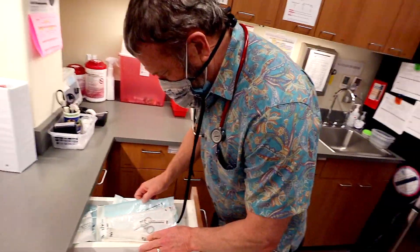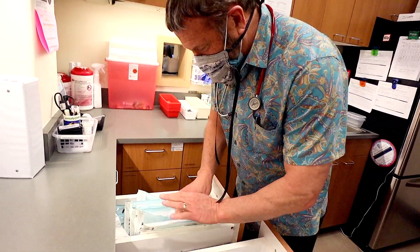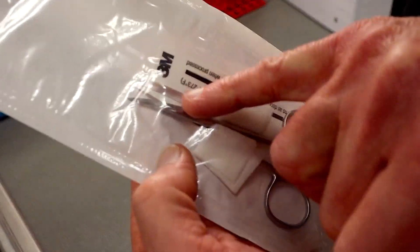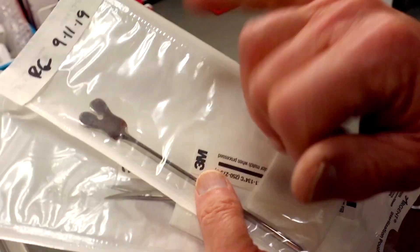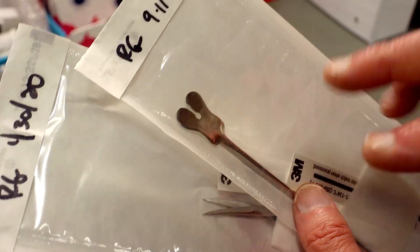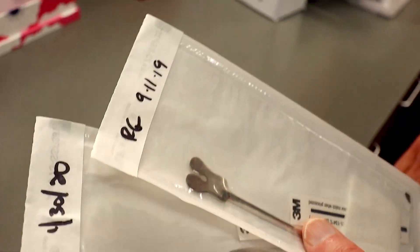We're going to do a tongue-tie clip. These simple ones are easy — that's just a curved scissors and a little tongue depressor. The little membrane I'm going to clip will go right through there. You lift up and snip — you'll see me do that. It takes a split second.